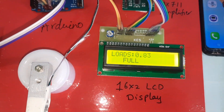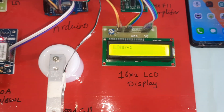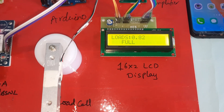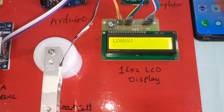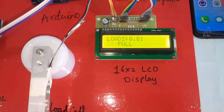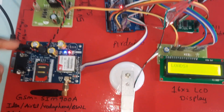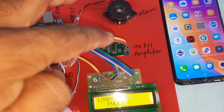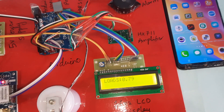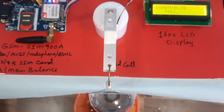Reading is 0.83 — full. When the level comes to 60 it is mid, 30 and below is low, and below 30 we get the SMS alert. Components used: GSM module, power supply board, Arduino Uno R3, alarm, HX711 amplifier, 16x2 LCD display, and load cell.